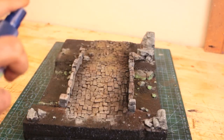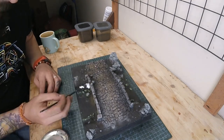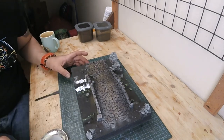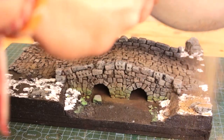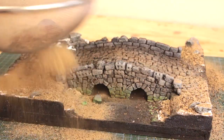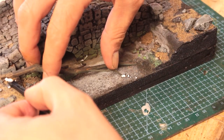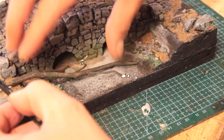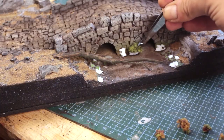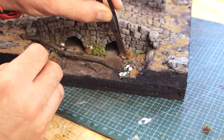As usual, applied IPA to seal the weathering effect. I prepared the base for ground flock by applying PVA glue on certain spots where I want to see some soft ground, and practically poured down my ground flock. Then brushed off the excess once it dried enough. While making the trees for this build, I made a dead one fallen down to the creek and glued it on the base. Placed some green and mixed color flock to represent foliage grown by the creek.